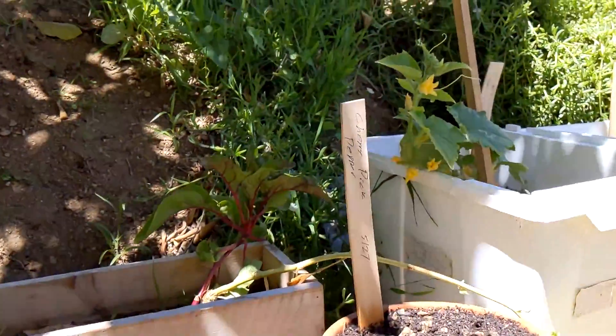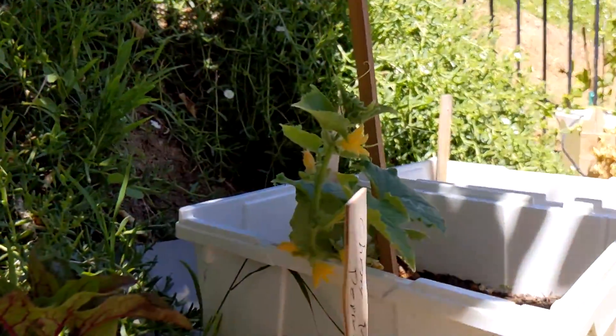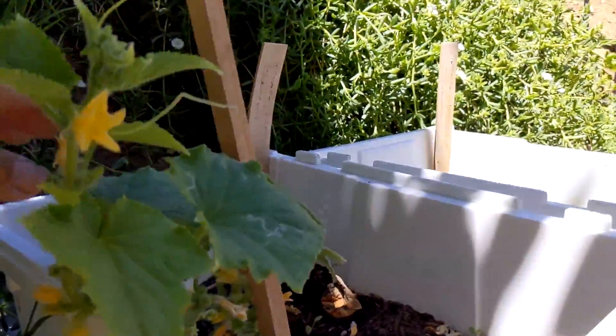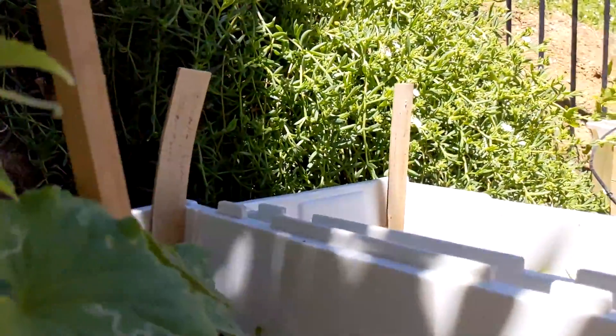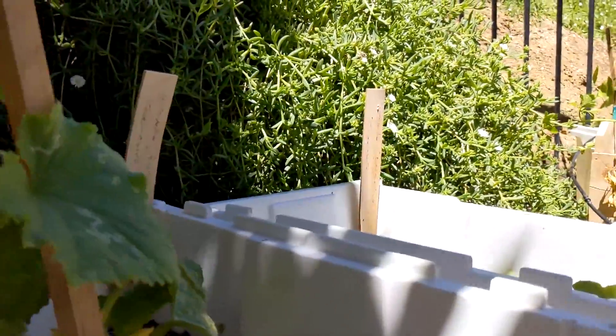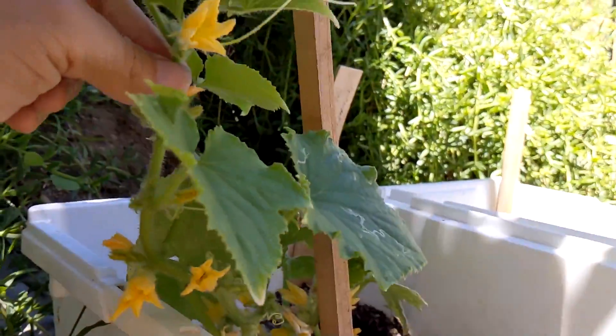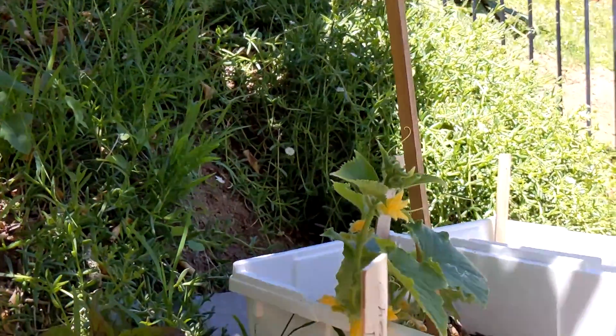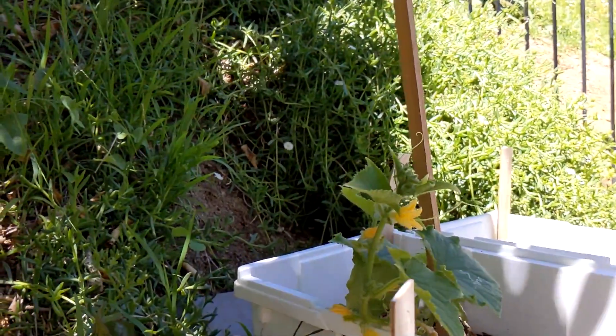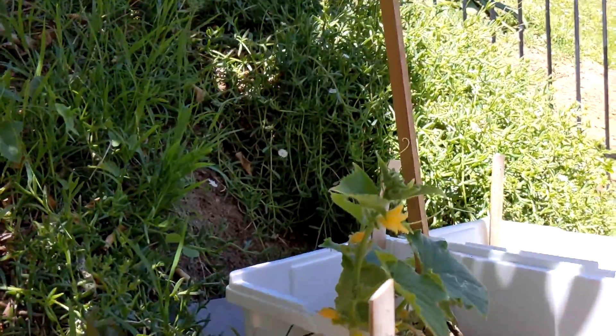The big surprise I think is the cucumber plant — it's producing quite a few flowers. I staked it and tried to kind of encourage it to climb. I need to do a little bit better job now that it's getting taller. If I can encourage it and then it starts climbing, that'll be a good thing.